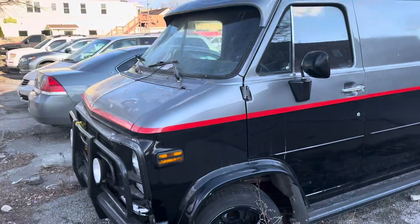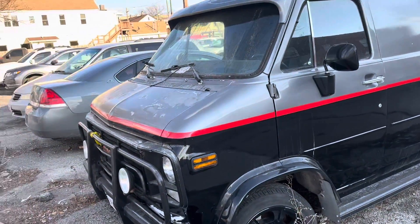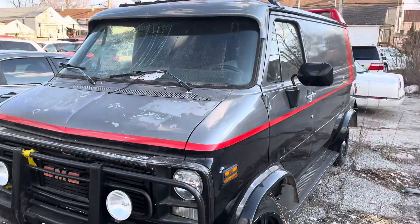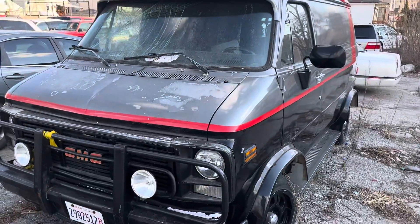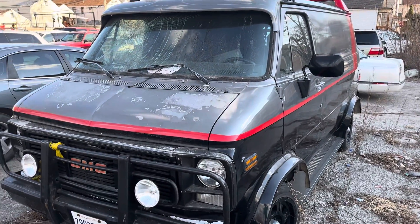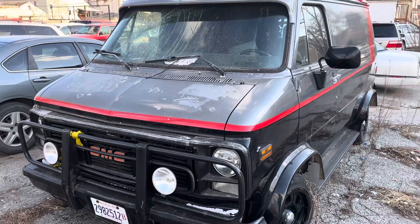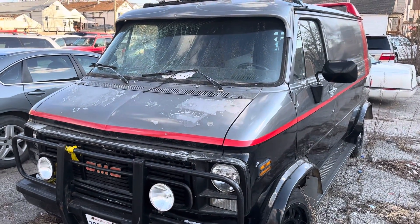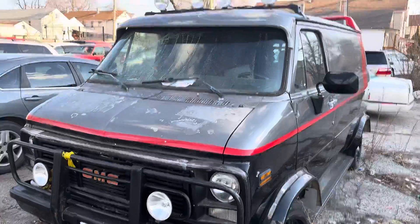Good day everyone, YourSuckMuck here. I apologize if this is going to be a rushed video, but I'm not in the best neighborhood in the world. I had to drive by — I was driving by and I was about to go get something to eat before I had to work, and I saw this replica of the A-Team van from the A-Team TV series. It's not in the best condition, obviously, as you can see.